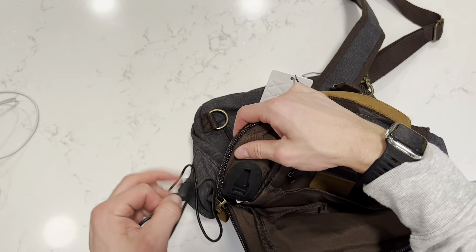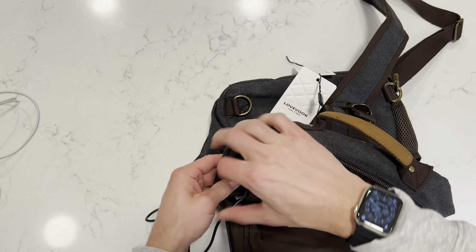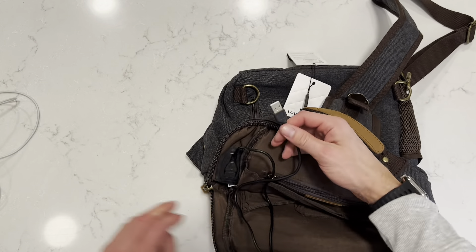There's another pocket right here — the pockets are just endless. You're going to come across them as you use it. There's even another one on the side to be able to store items, which is really nice.